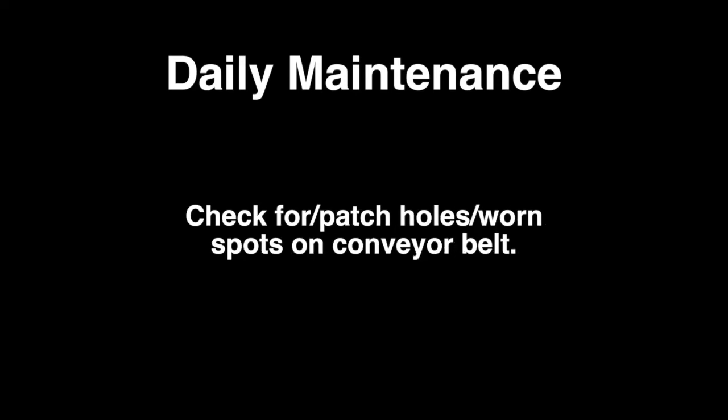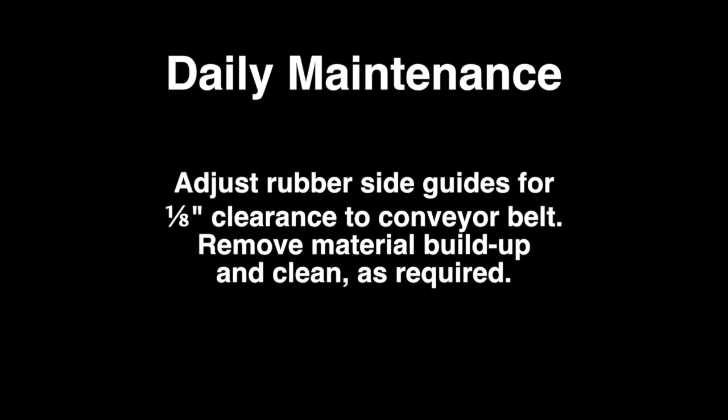Check for and patch holes and worn spots on the conveyor belt. Adjust the rubber side guides for 1 1/8 inch clearance to the conveyor belt. Remove any material buildup and clean as required.